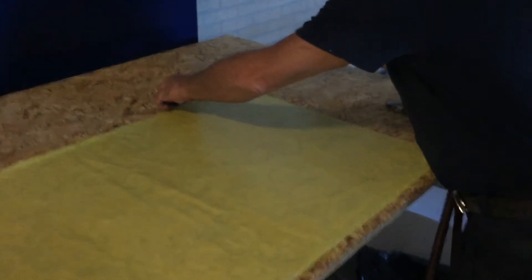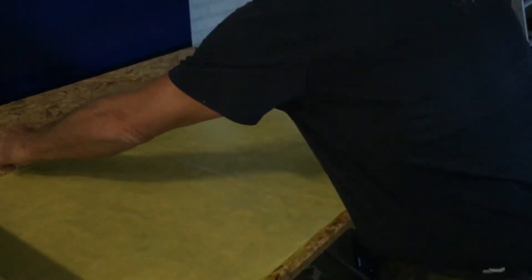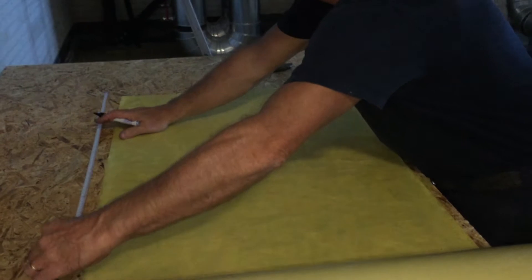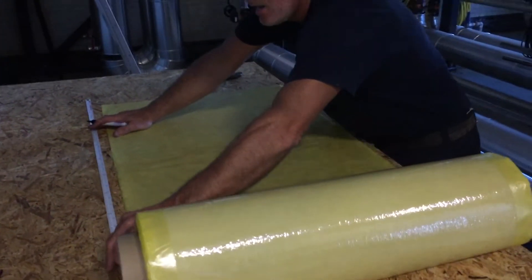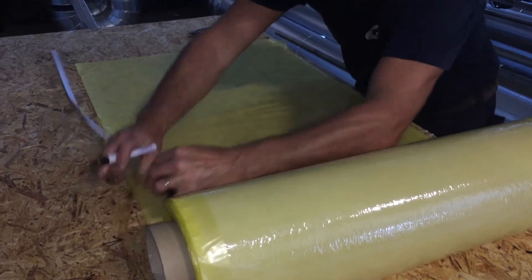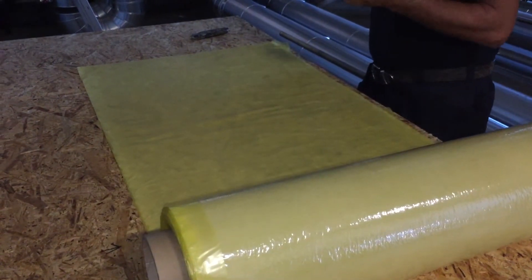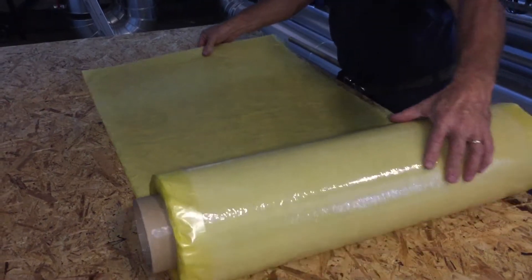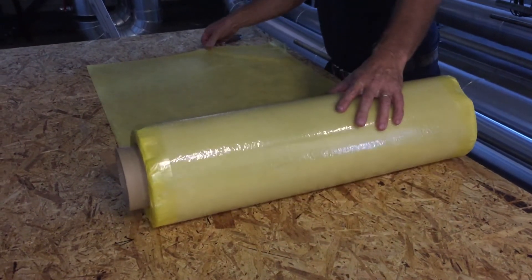To clad the boiler, UV-curing fiberglass is used. For cladding straight parts, no mold is needed, but in this case we have to clad a bend and use a mold.